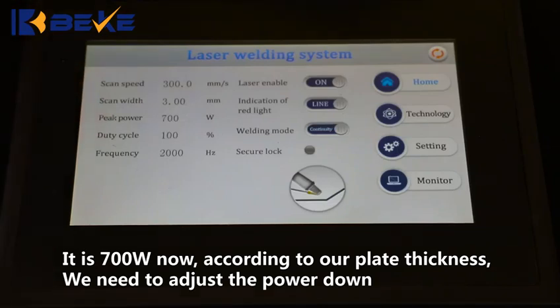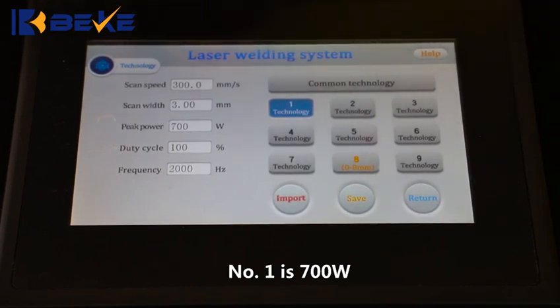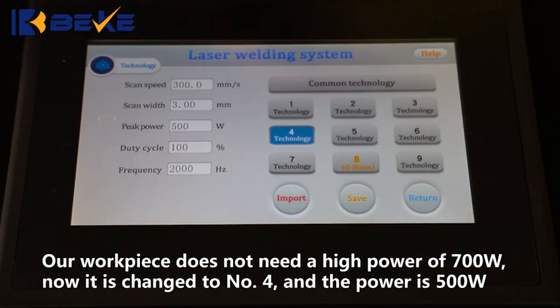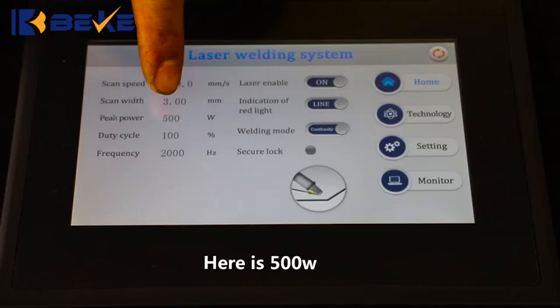we need to adjust the power down. Click Settings — this is the program interface. Number 1 is 700W, but our workpiece does not need a high power of 700W. Now it is changed to number 4 and the power is 500W. Click Import, then click Return. Here it is at 500W.